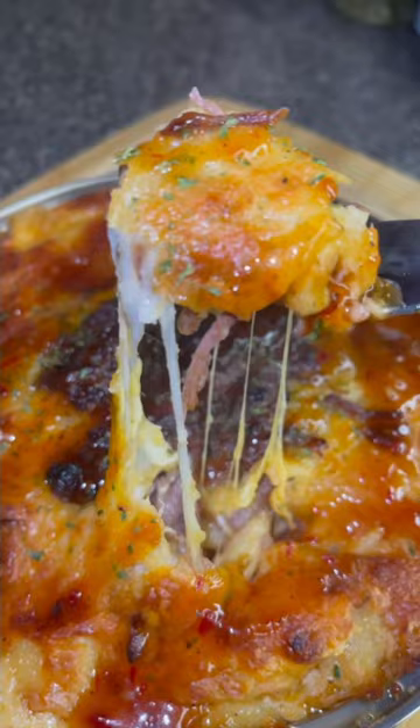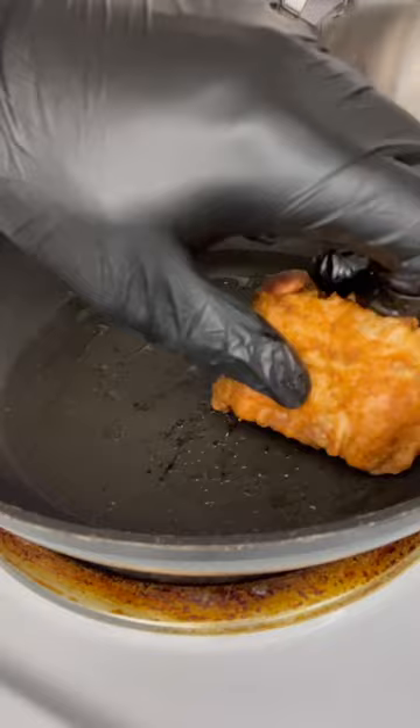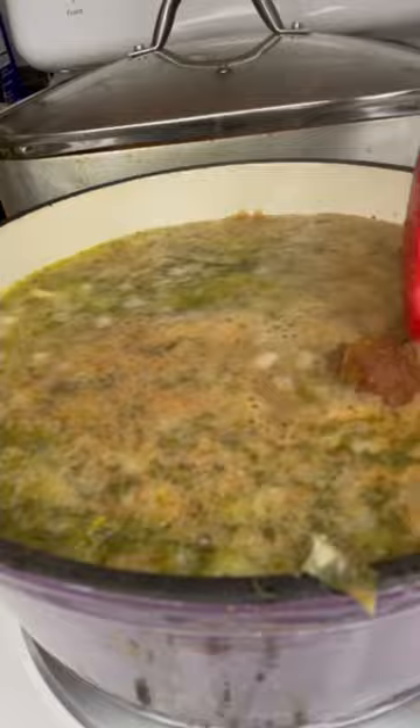We're going to season our oxtail with the jalapeño paste and fully coat it. Then we're going to add it to a skillet and let it brown on both sides — and they're going to look like this. After that, we're going to add it to a crock pot and let it sit for four hours.